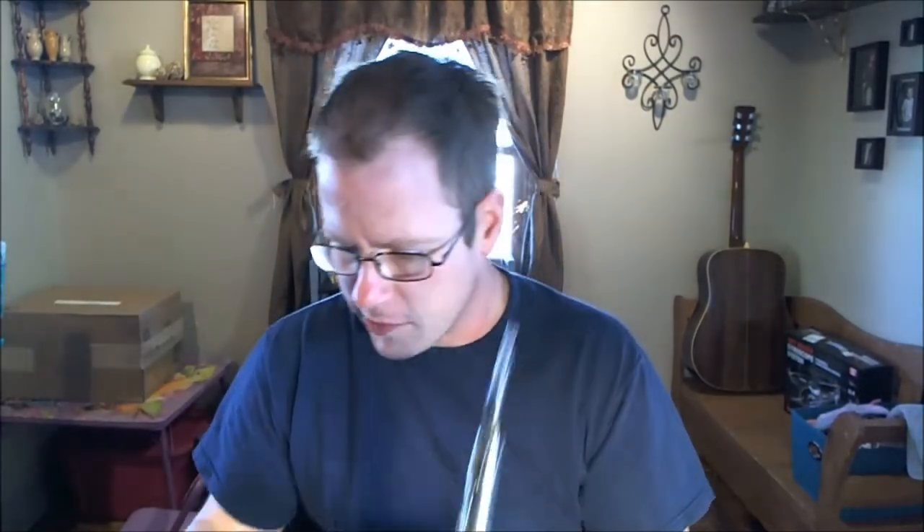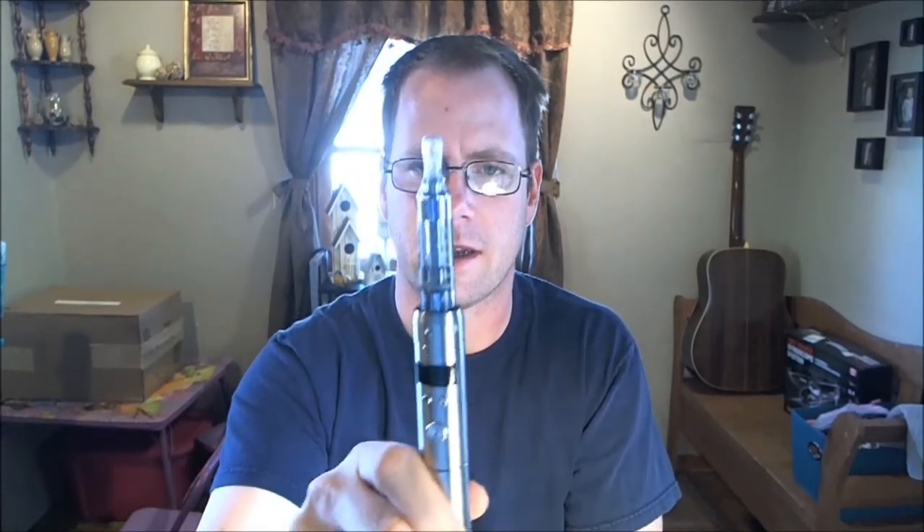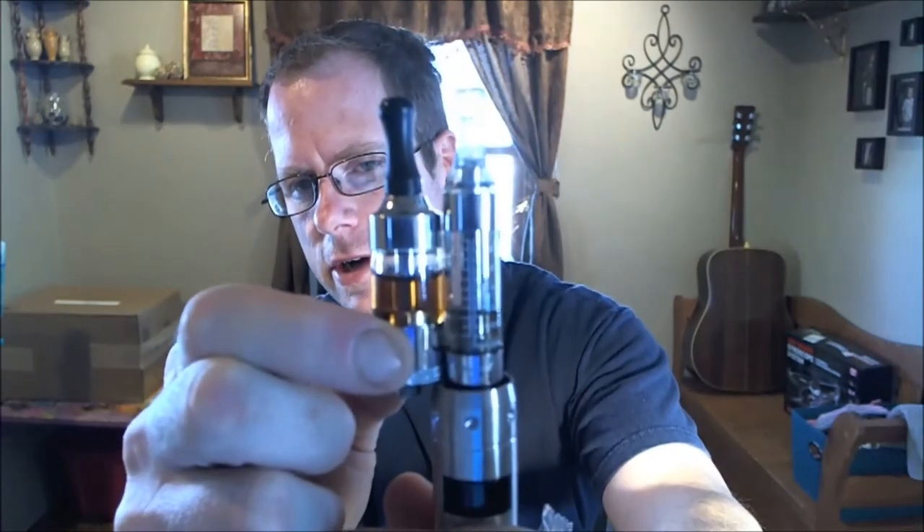The Kanger T3 uses the same exact head as the Pro Tank. All those Kanger products that have that bottom coil thing - they're all the same head, and I think that's great. It's cool to have the same head in different things. So no wonder the T3 is a decent performing thing. However, it is longer - it's a longer tank versus the Pro Tank. Yeah, definitely a little longer as you can see. I'm not even looking at the camera as I'm trying to do this.